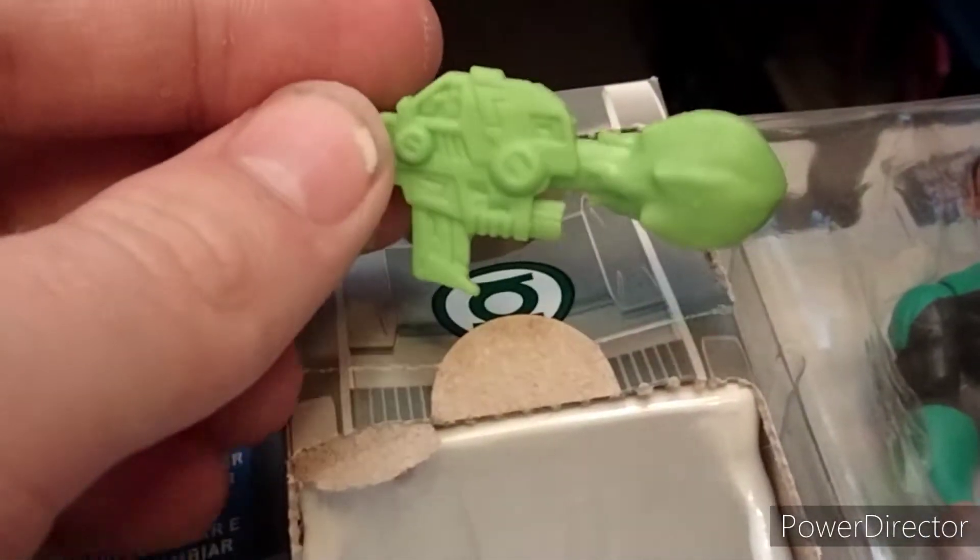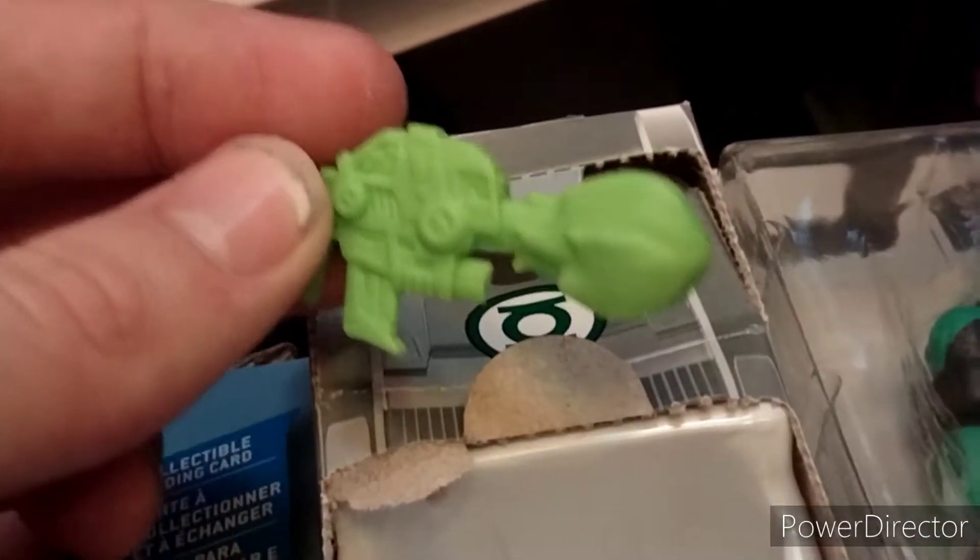And lastly, you get a gun which looks like it's firing an energy blast. While these accessories can sometimes be a little on the cheap side, I do like that you get three, and I think they work for Green Lantern.